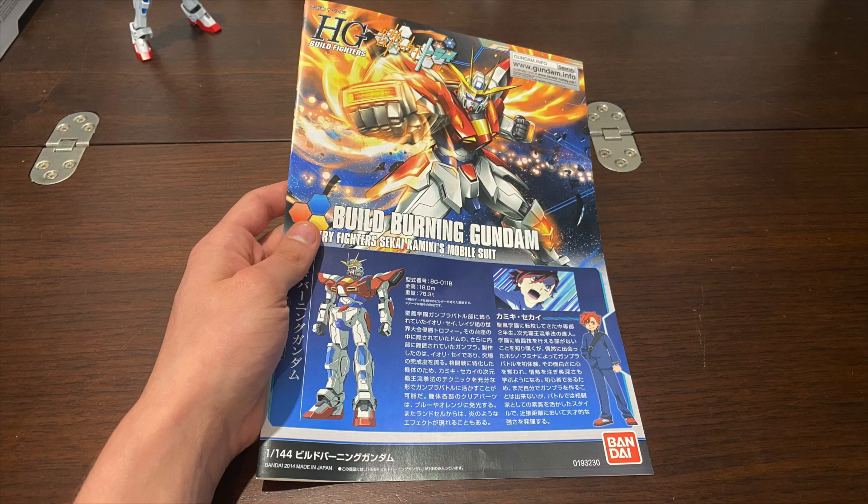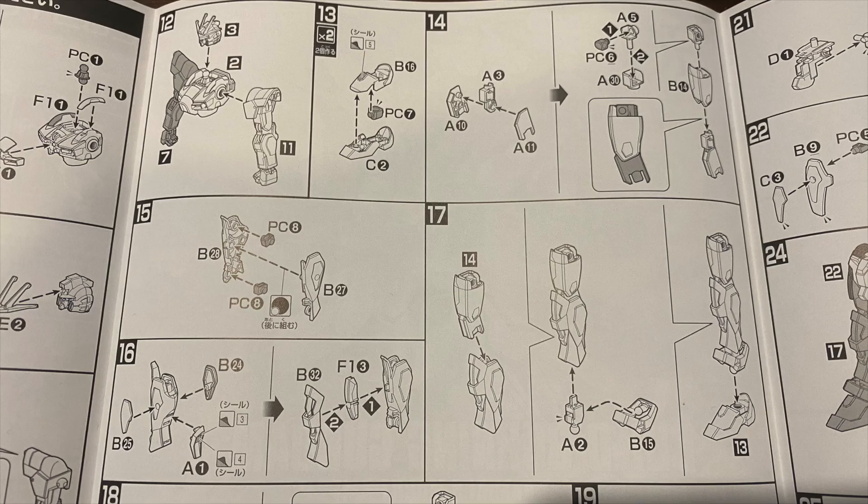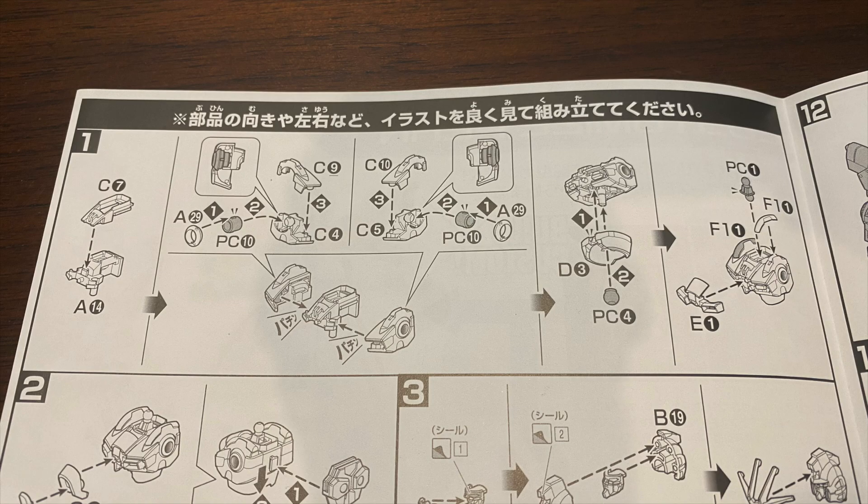The build of the kit is your standard high-grade Gundam affair, simple enough for beginners despite the additional layering of parts, though the body did deviate a little from the norm, as it seems to build up like a Witch from Mercury Gunpla because of its simple yet effective use of parts, with a few extra polycaps this time around.